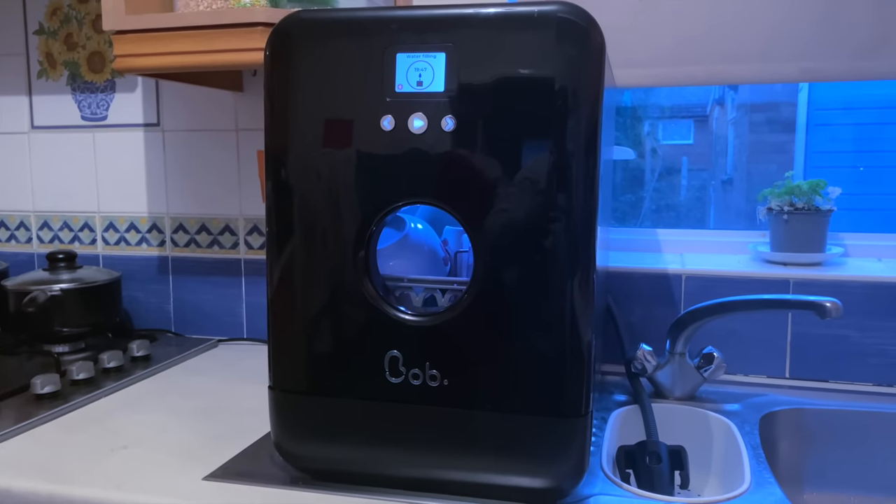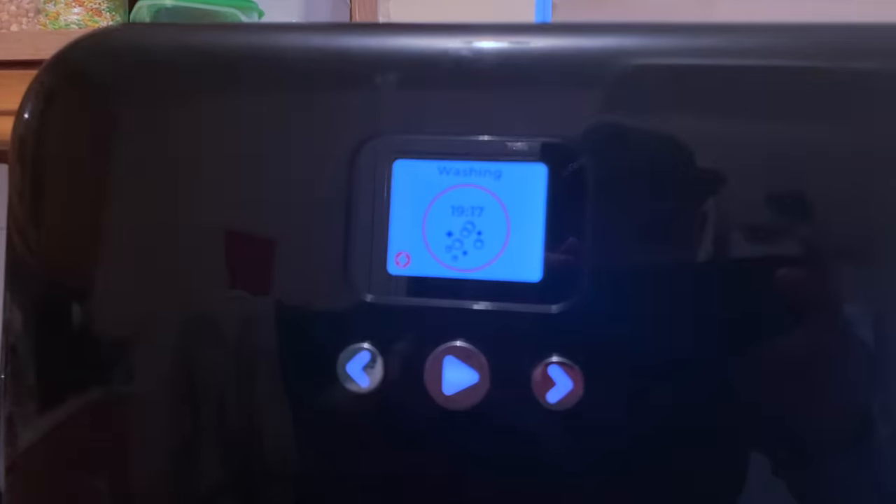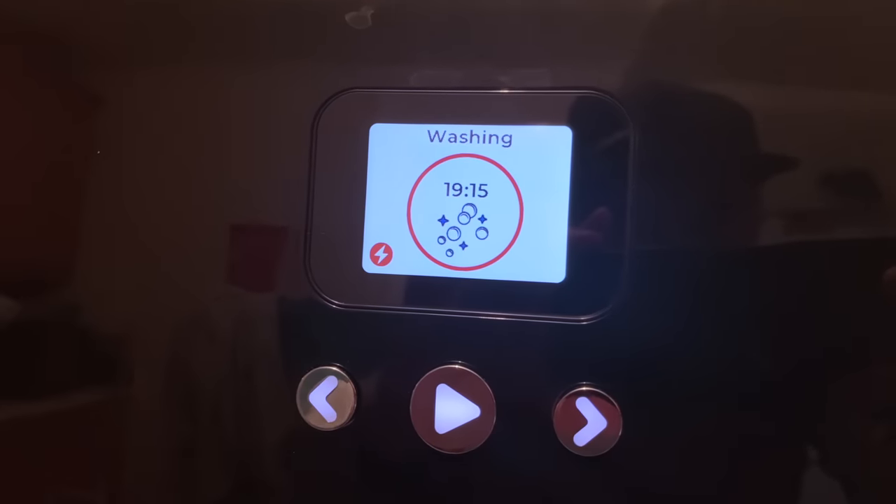So this is Bob the mini dishwasher. It's priced around £349 and everything about it is futuristic and innovative. It's not only the smallest dishwasher I have come across, but it's also the fastest — you can wash and dry your dishes for two people in just under 20 minutes.